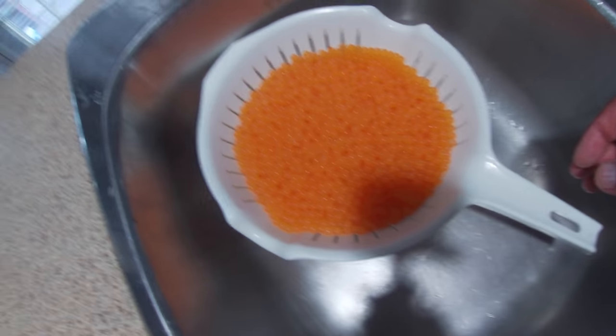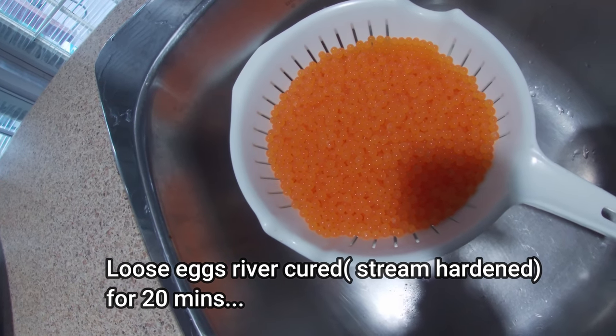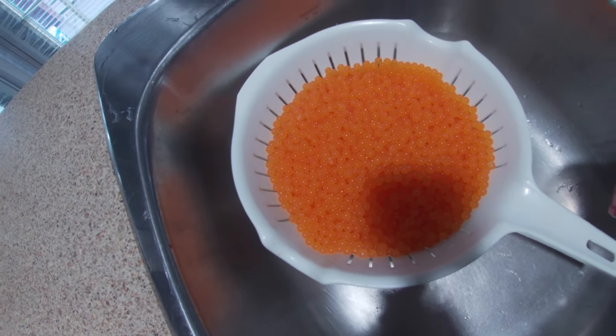I got these eggs this morning and they're already pre-cured. So now I'm going to cure this using salt.